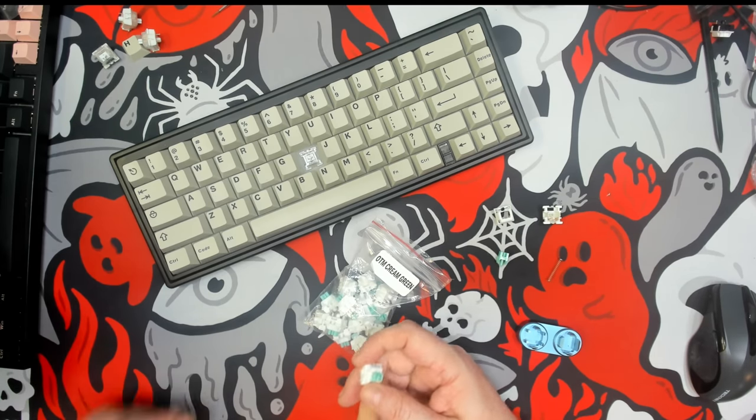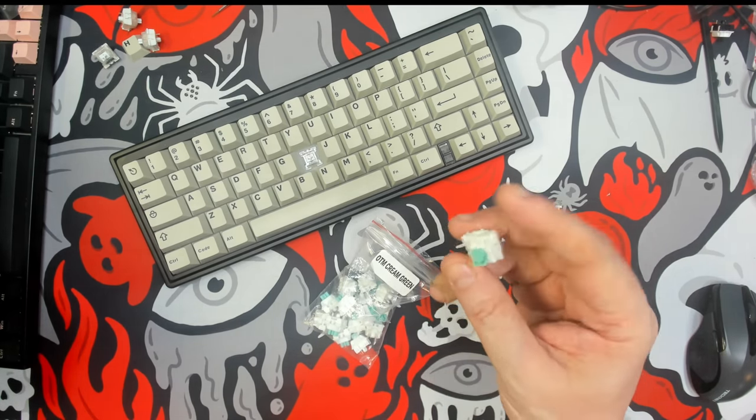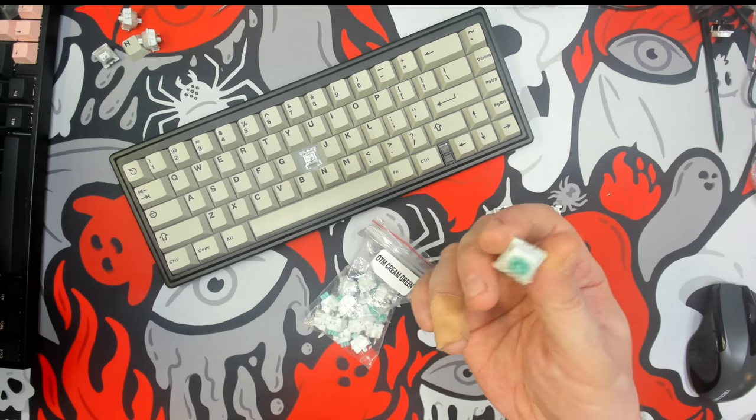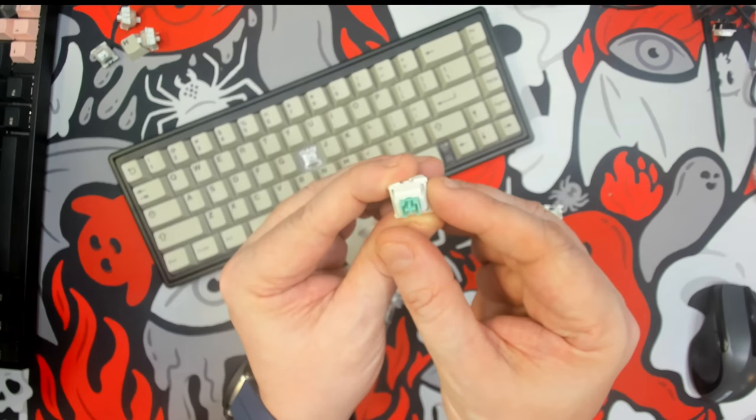Greetings fellow humans, Bad Mark here with another transmission from Mech Tech Keyboards. Today we're taking a quick review of a switch from Otemu — this is the Otemu Cream Green. They were sent over to me by KP Republic to take a look.